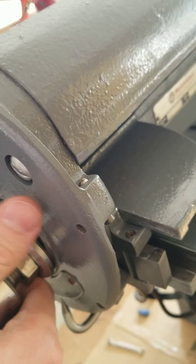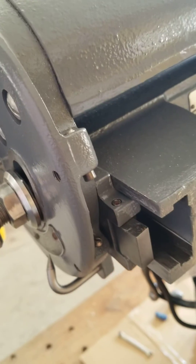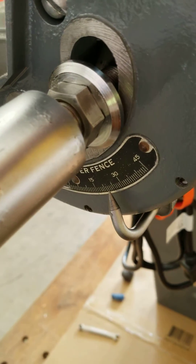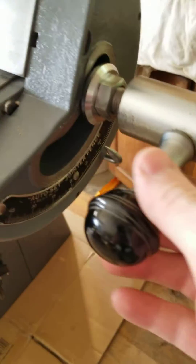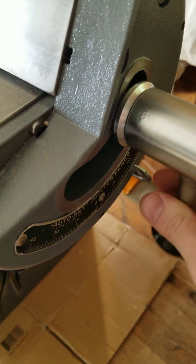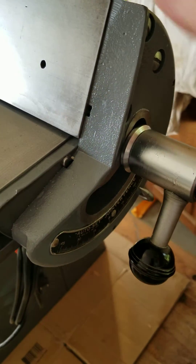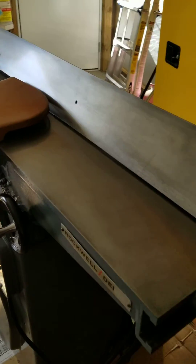This is very well lubricated so it moves very easily. You put the fence at whatever angle you want, then come back over here, grab that handle, slide it over the nut, and lock it into place. And that fence is locked down and ready for a cut.